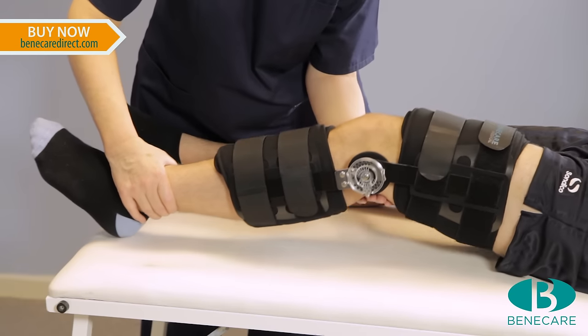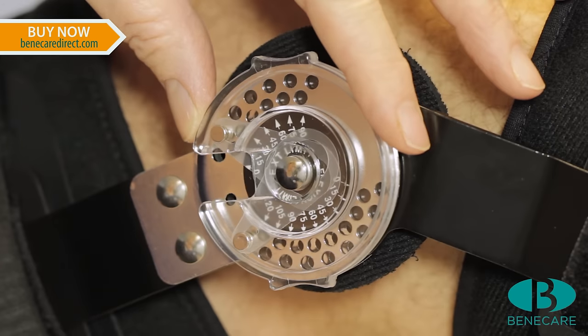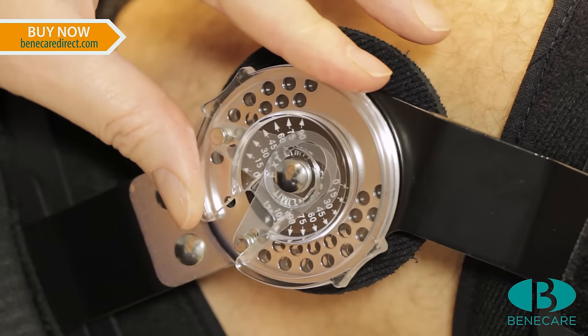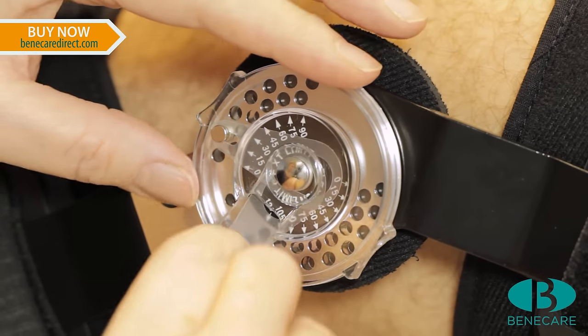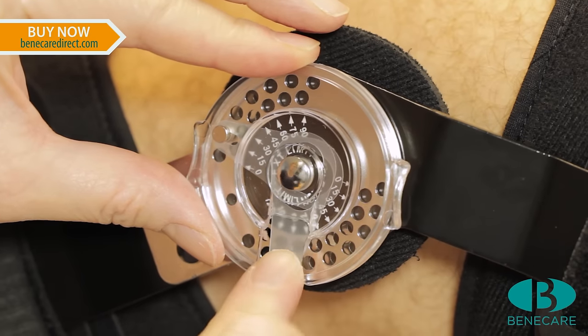Set the range of motion hinge. Position the dial to remove the pins. Position both pins appropriate to the indication.